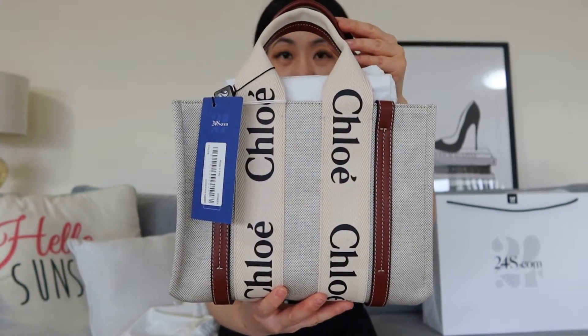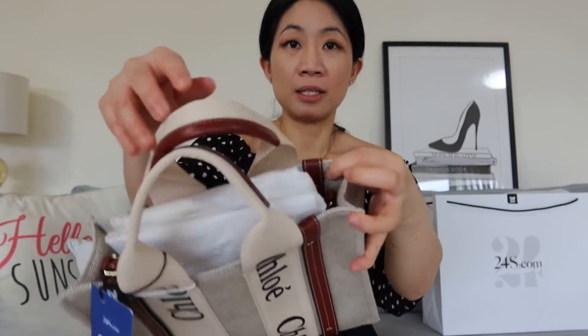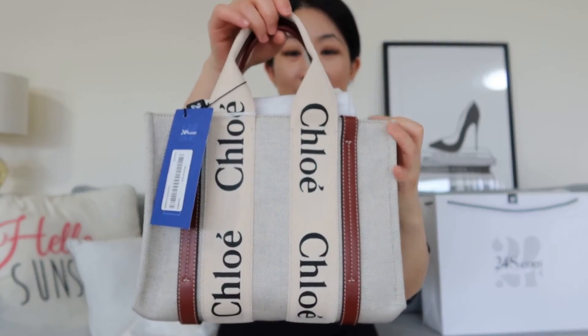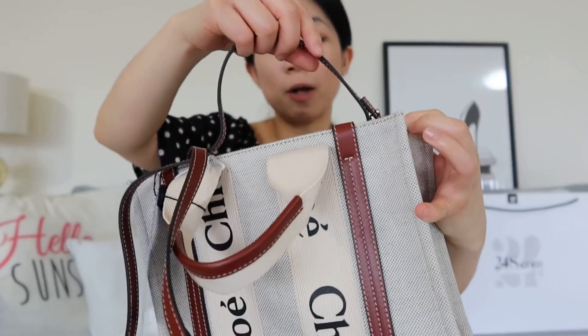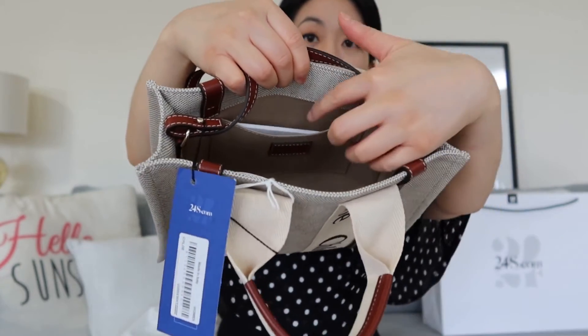The bag does come in a version without straps as well, for a couple of hundred dollars cheaper. I've also seen some hacks online where people got their own matching color leather straps and hooked it through one of these leather straps to convert it into a shoulder strap. So it's a canvas tote — it's really mini-sized and cute. The shoulder strap is adjustable, you can take it off if you don't want it, and you can also adjust the length. The inside is pretty simple — no zips or clips, just a bigger pocket there.